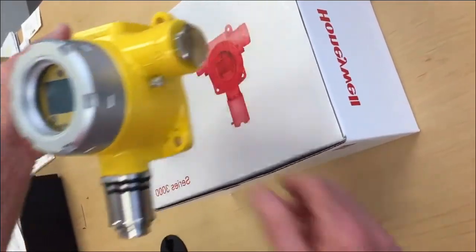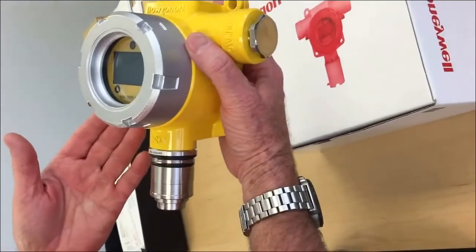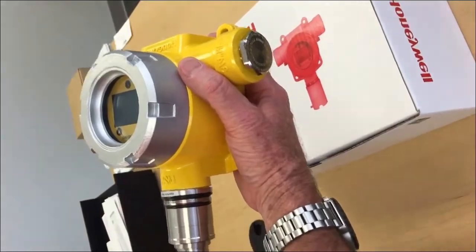This is a video to show you how to remove the sensor with a Series 3000 toxic gas detector. This also applies to an X and XP toxic gas detector, and then how to reinstall the sensor.